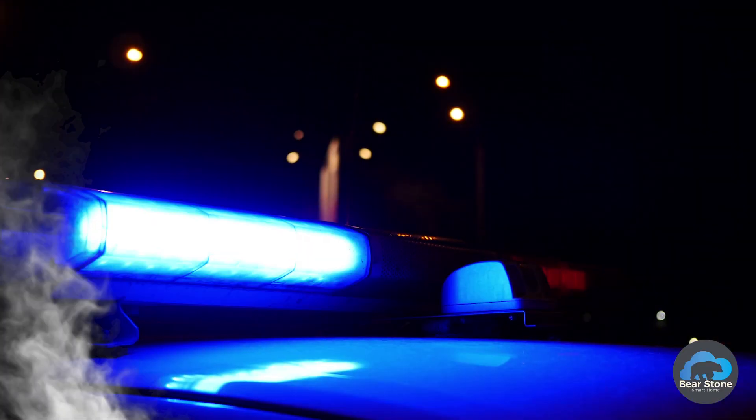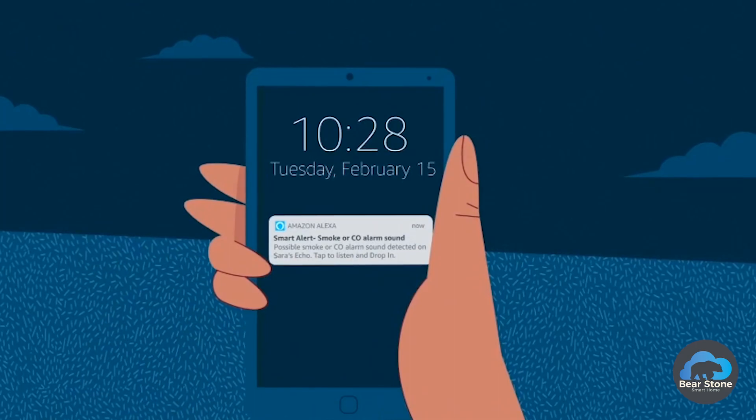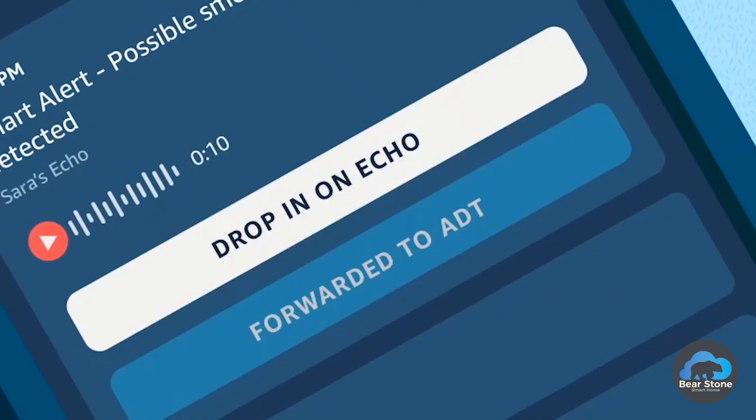So if you don't know what Amazon Guard is — when you leave the house, it will activate all of your Amazon devices throughout the house into listening mode. They listen for broken glass, fire alarms, sirens, things like that, unusual sounds, big crashes. Then it will record that and send you a notification on your phone so you can listen to the recording.